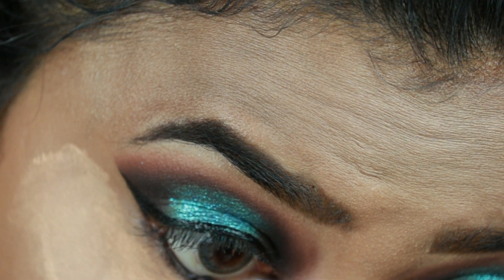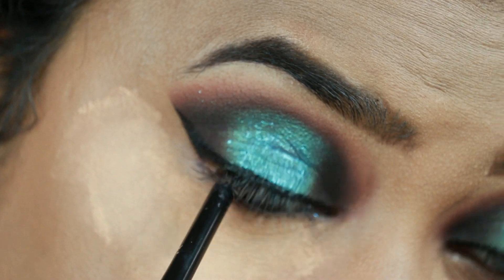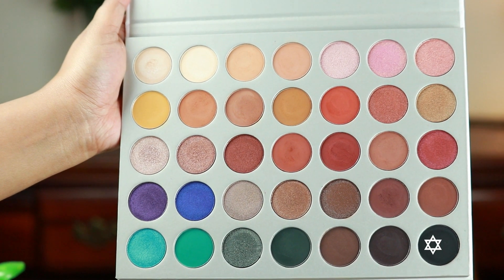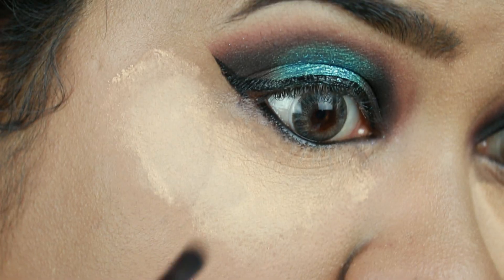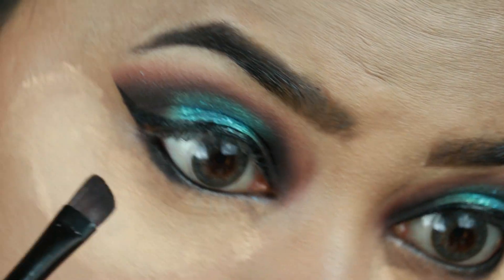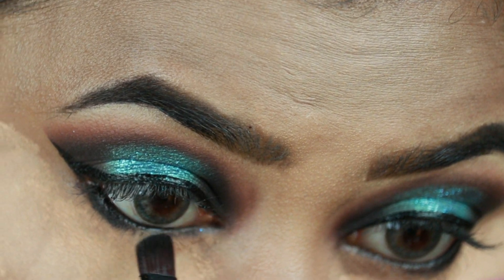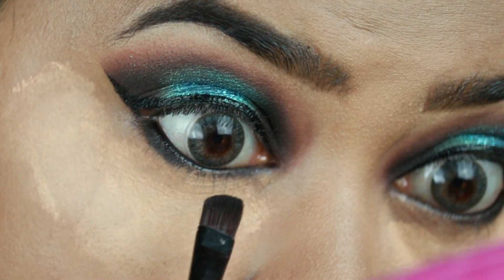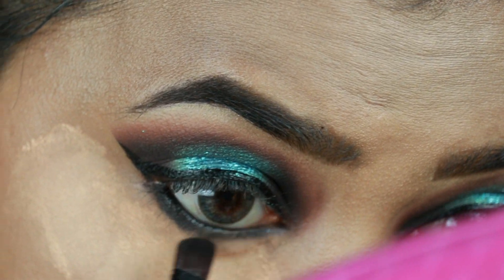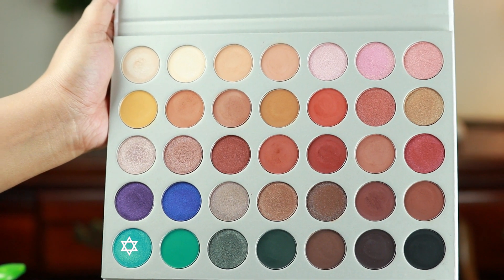Now I'm tightlining my eyes using this Jordana Easy Line in jet black. Then I'm taking the same matte black eyeshadow from the same palette and smudging out my entire lower lash line using an angled brush from Puna Store. I'm taking the shimmery teal color and applying it on the center of my lower lash line.